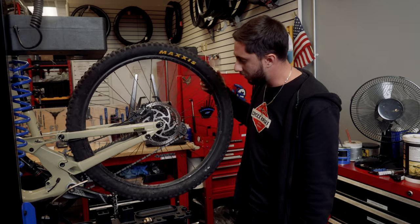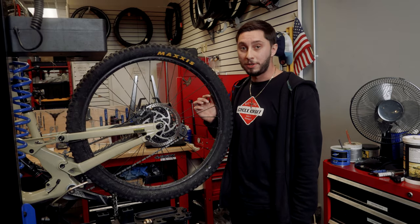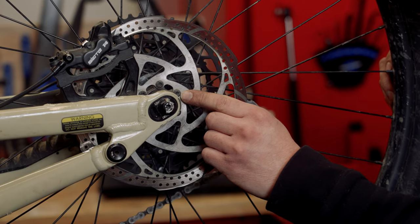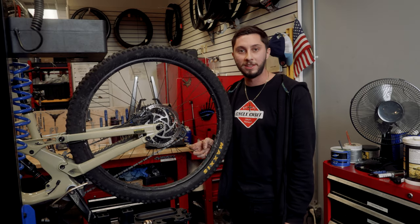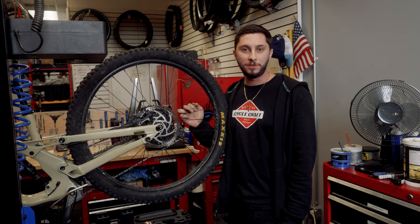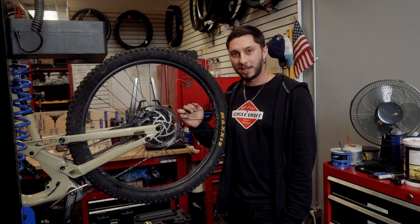Another thing you might want to check is that your rotor bolts or your center lock disc are tight — if those come loose you're going to have a really bad day. Well, that's it for this week's Tuesday Tech Tip. We'll see you next time on CycloCraft TV.